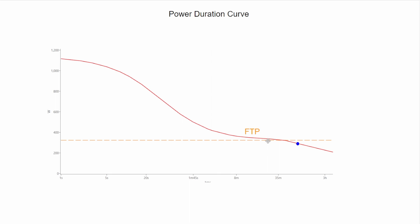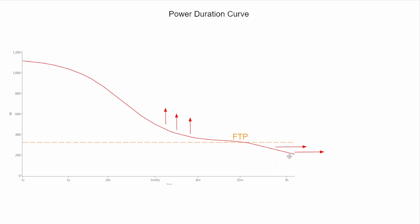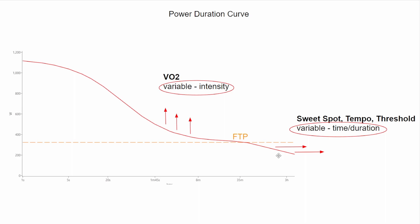Any point on your power duration curve is important. We're always trying to make improvements — we want this line to go up as much as possible and extend to the right as much as possible. For power just below your FTP — sweet spot, tempo, threshold — we want you to sustain that for as long as possible. That's all your muscular endurance stuff, and extending the slope of this line to the right actually increases your FTP. For power over your FTP, we want to improve that too. The variable we change for extending the curve right is time and duration; for moving it up, that's all VO2 work and the variable is intensity.